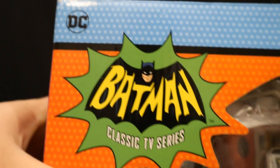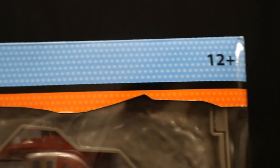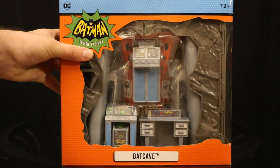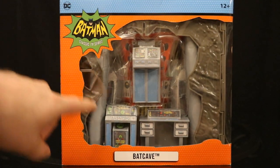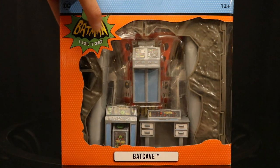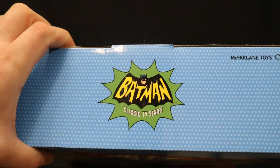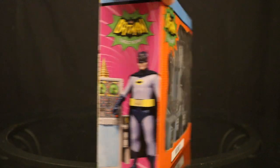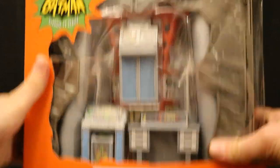As you can see at the top: DC, Batman Classic TV Series, ages 12 plus, Batcave. Here it is in the package. Looks like we have a bunch of cave walls, the reactor in the background, a bunch of different Batcomputers. At the top, Batman Classic TV Series by McFarlane Toys. One side, you can see Batman standing next to the Batcomputer. The other side simply shows some of the cave.